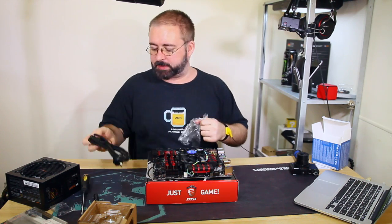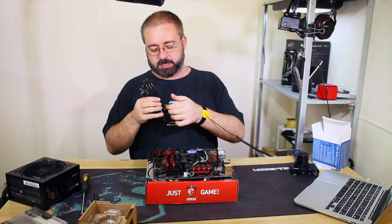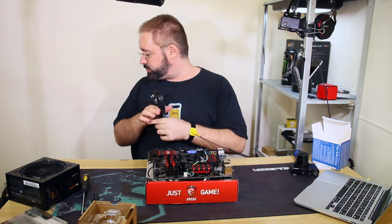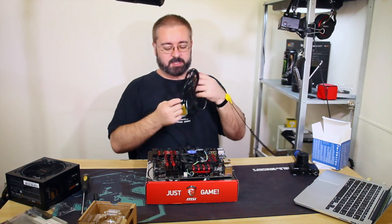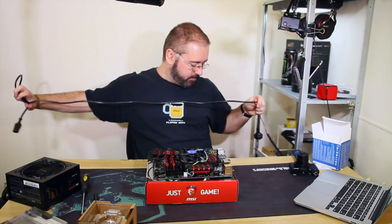We'll plug in the power supply before connecting it to the motherboard, just so it itself is earthed as well - just to prevent any potential stray current going where it shouldn't go. We'll leave it turned off. There's a switch on the back - leave it turned off, but plug it in. Just for paranoia's sake.